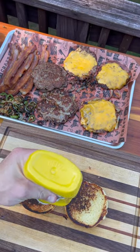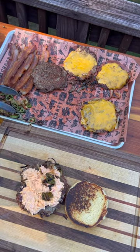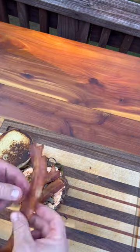Time to assemble. Mustard on the bottom, throw my two patties down, add some Palmetto pimento cheese, some pickled jalapeños, bacon, and then top it.